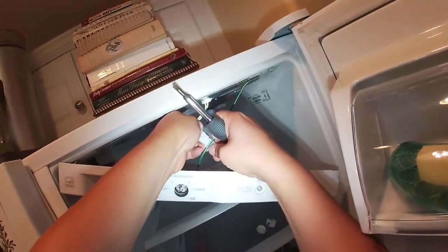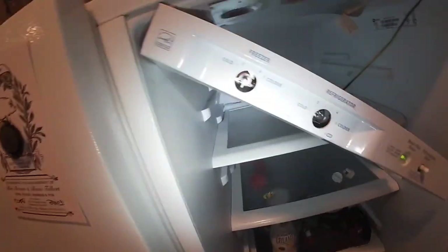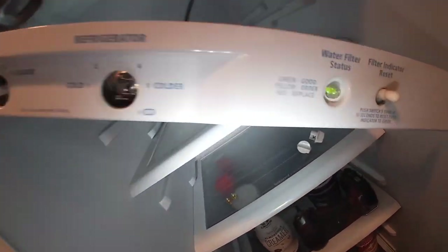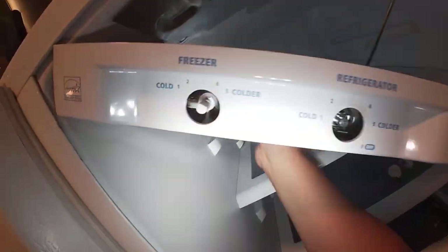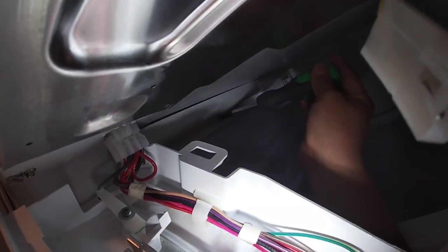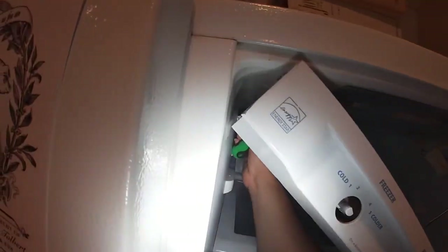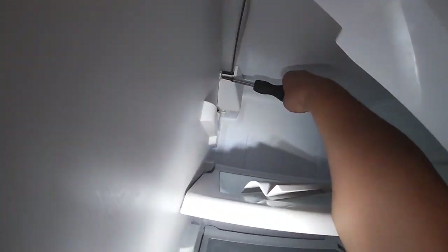Go ahead and remove your harness from the light bulb. Then remove the temperature control thermostat wire and the wire that controls the vent for the freezer.